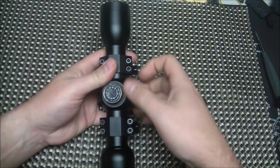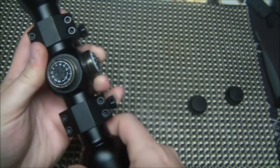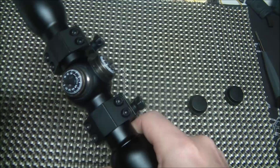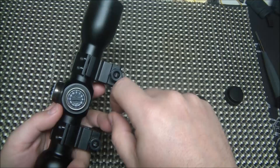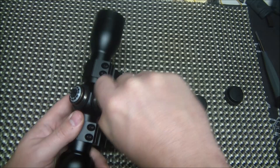Your turrets have nice screw-down caps. I have not put this on a rifle yet so I can mess around with these, but you can hear some nice positive clicks. You can also return these to zero with the included hex screws once you get your zero, if you want to dial it over to zero. I don't ever really do that — I usually just set it and leave it, especially with this type of reticle you don't really need to. But it's an option. Nice positive clicks.